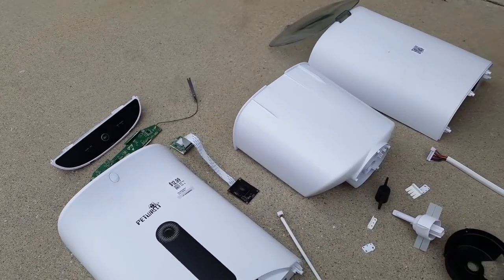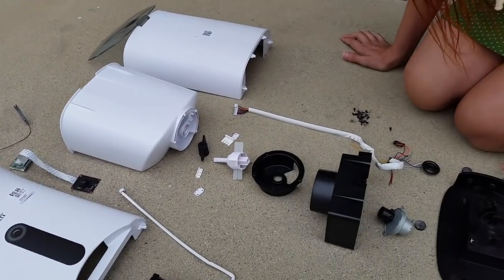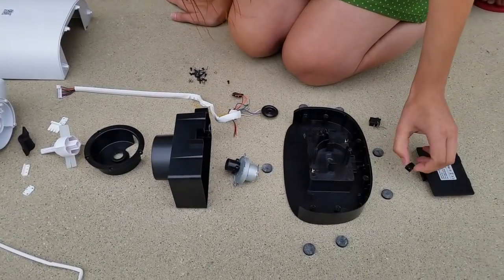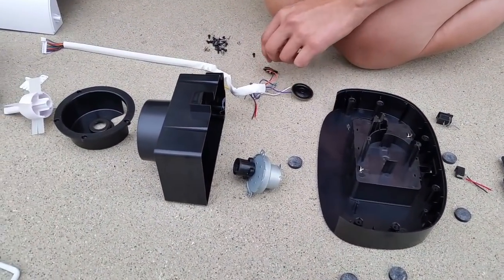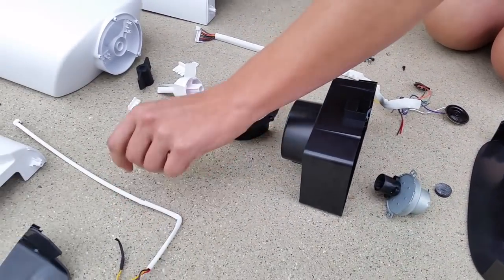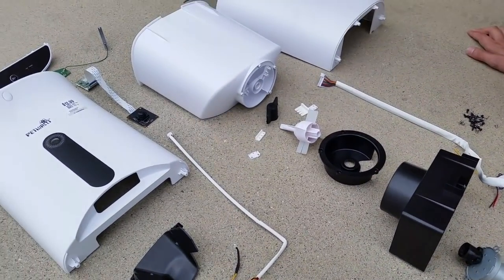It looks like out of everything here, I'm probably going to be saving just these rubber feet, this switch, this barrel jack, this motor, this speaker, this switch, and maybe the IR emitter and detector. I'm probably going to throw the rest of it away.